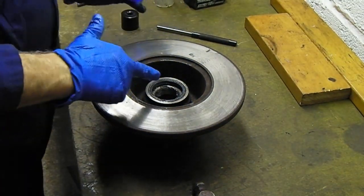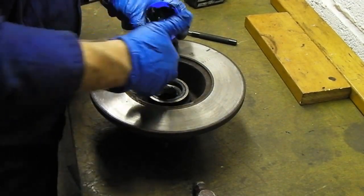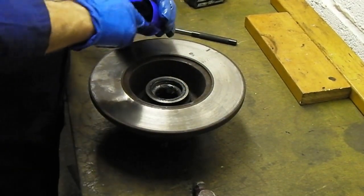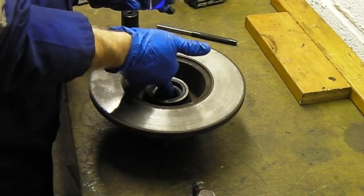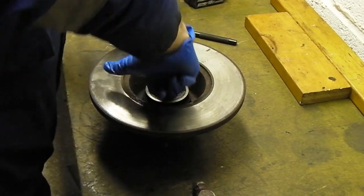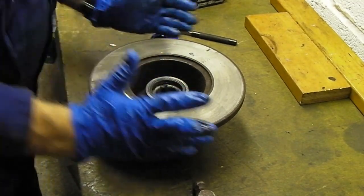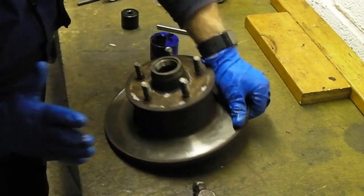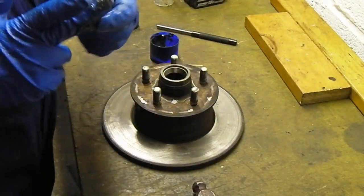Before we turn it over, we're going to put some grease in behind this bearing in the void — that's what the void's for. Just put a bit in there; don't need tons, just some. Then we're going to turn it over and grease up the outer bearing the same way.